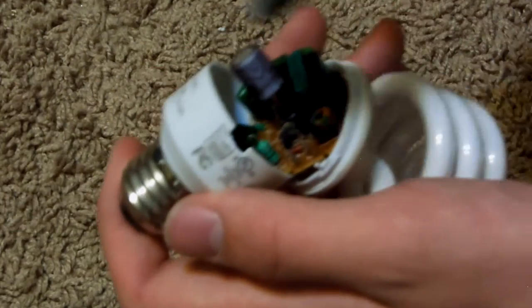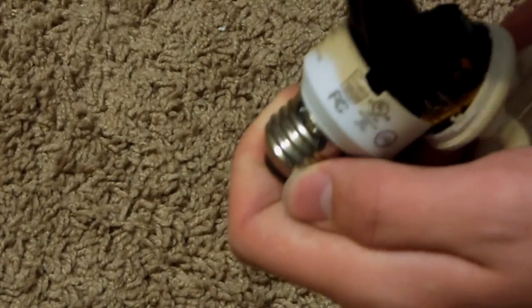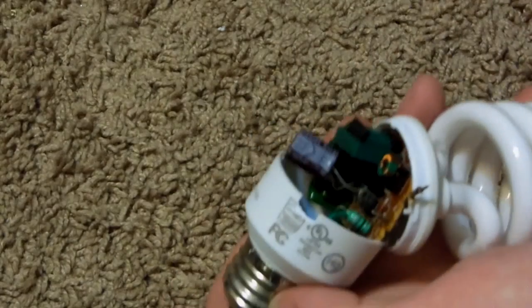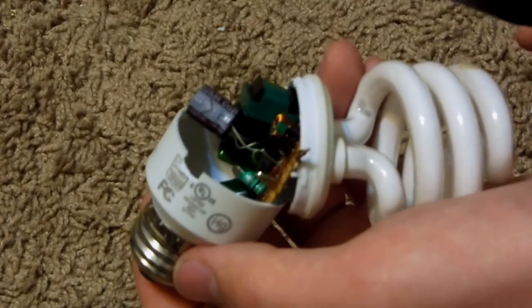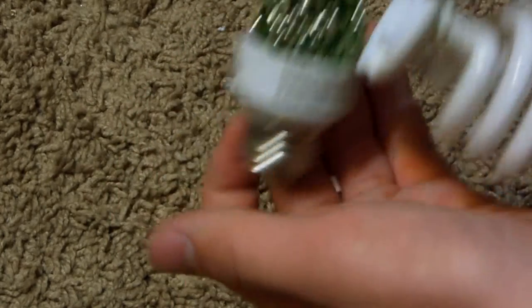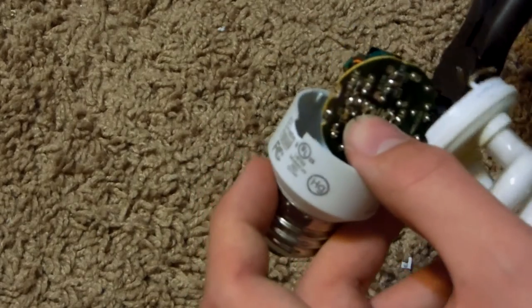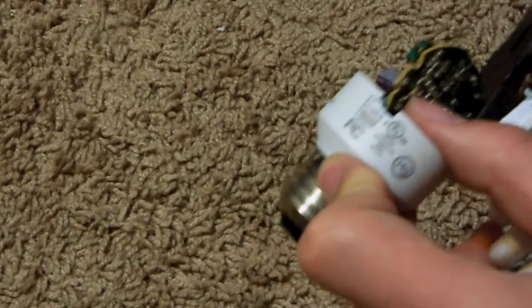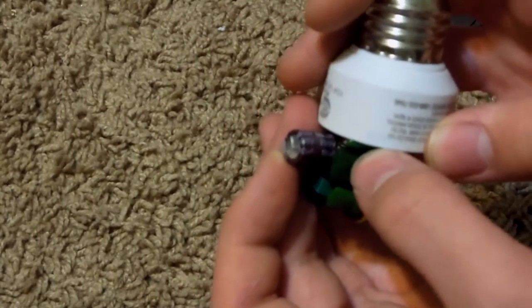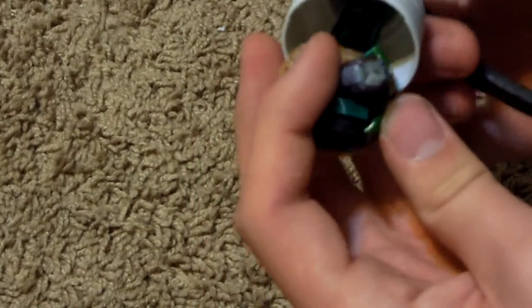Now that this is all popped out, we can undo some wiring. There are four little pins that hold this bulb in place. You basically just pull back on those pins and then slip the other end out. When you do this you separate the top part — and that pricked me. Be careful, you can easily get puncture wounds — small ones, but puncture wounds nonetheless.